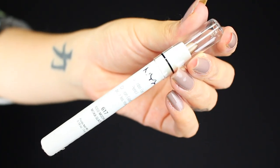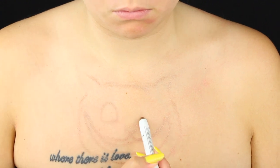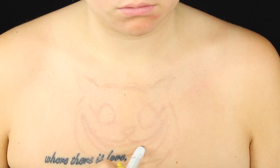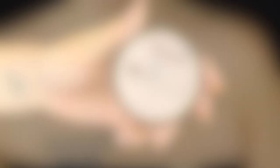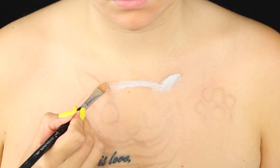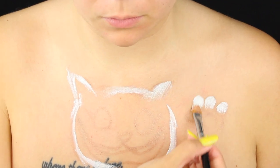Hello my loves. Today we're starting with the Jumbo Pencil in Iced Mocha, and we're just going to be sketching out the cat's face and paw. And then we're going to take the white SFX cream colour and just carve that out and fill it in.